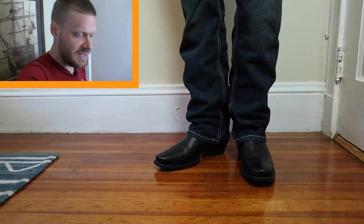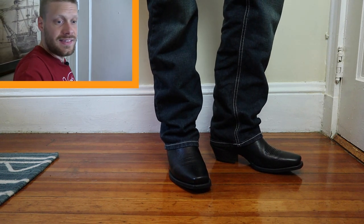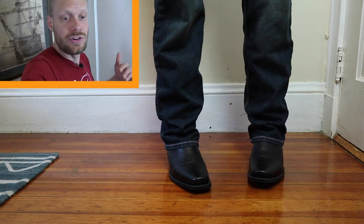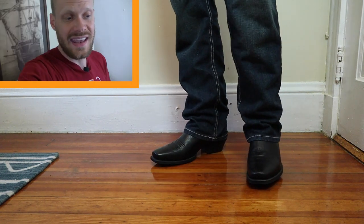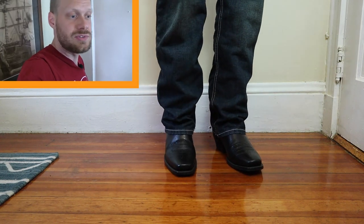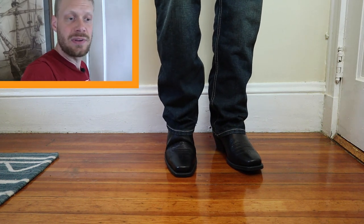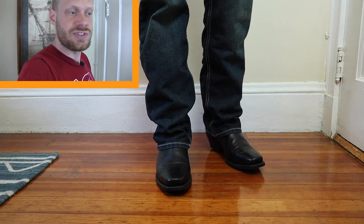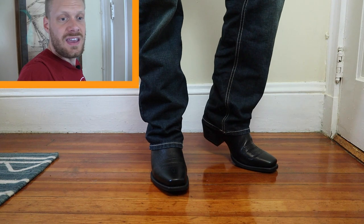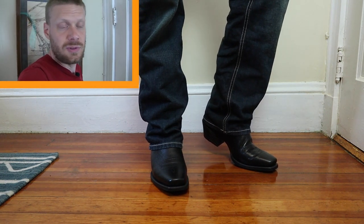Alright, I have the Ariat Legend boots on right now and right away we're getting that immediate comfort from the insole — that is what Ariat is known for. They're known for their insole technology and having that comfort like a sneaker right off the bat. A lot of times you'll get more of a stiff feeling because of the leather they use in the made-in-China Ariats, but in this one it's more supple.